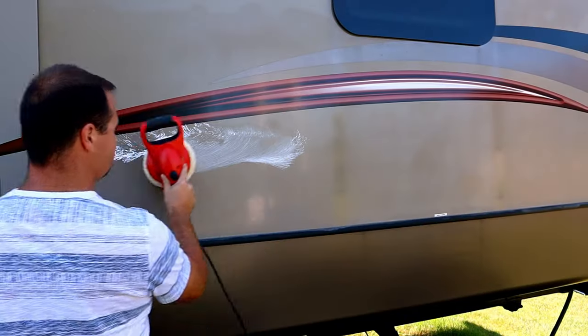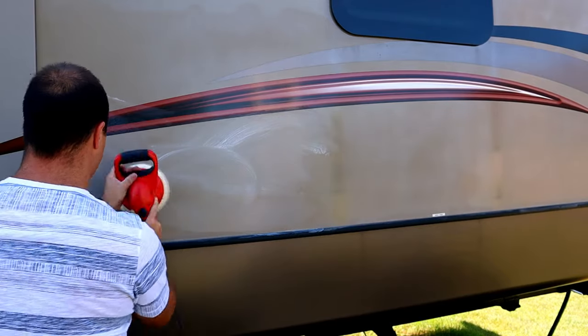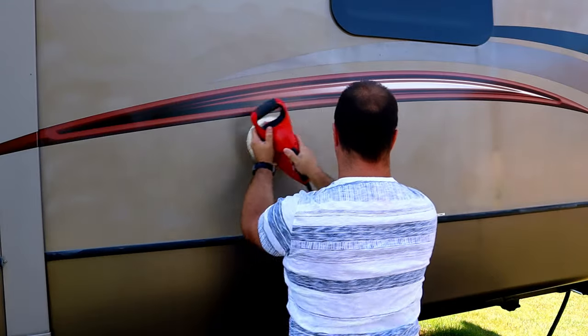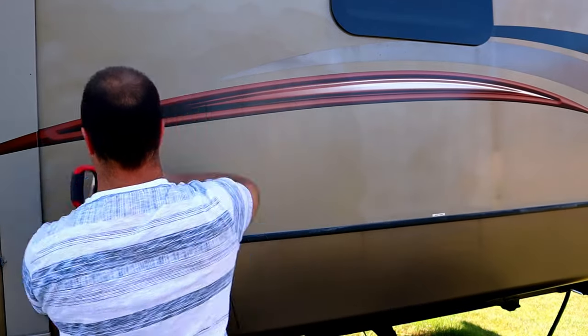My next step was to move on to a power tool. My father-in-law has a six-inch Black & Decker buffer so I gave that a shot. It came with a foam pad, but I did some research online and found out that a wool pad was better than foam. I tried the foam — it didn't work — then I bought a wool pad, and that gave a significantly better finish than what I had before.